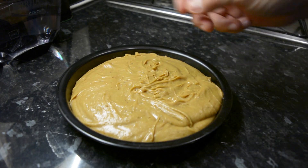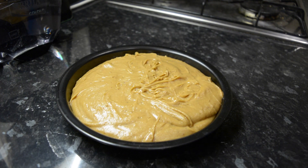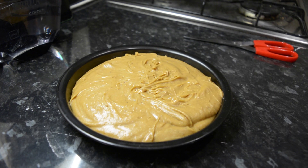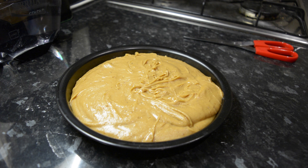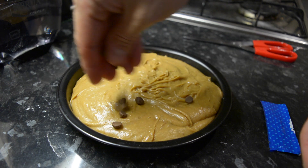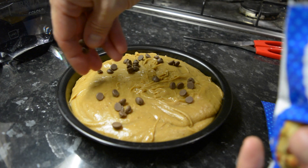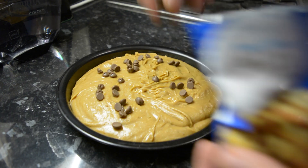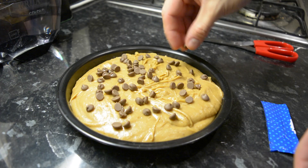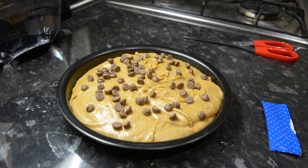Once I transferred the batter into my round pizookie dish it filled one whole dish — so I won't need the second one. This is about 10,000 calories I reckon, but sometimes you just have to. Now put our milk chocolate chips on to sprinkle on top. Also remember that pizookie normally comes with ice cream on top once it's baked, but since I don't have any ice cream we're skipping that. Sprinkle the chocolate chips on — make sure every bit is covered.